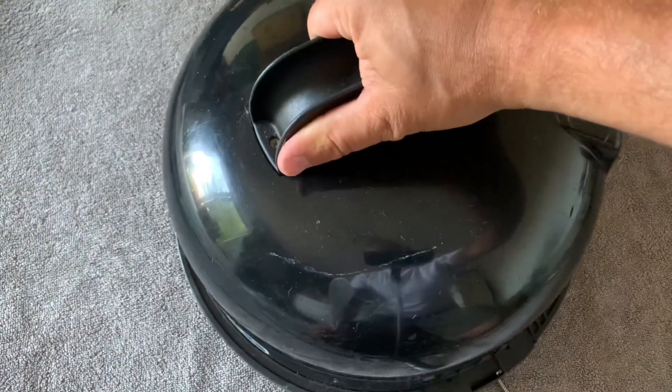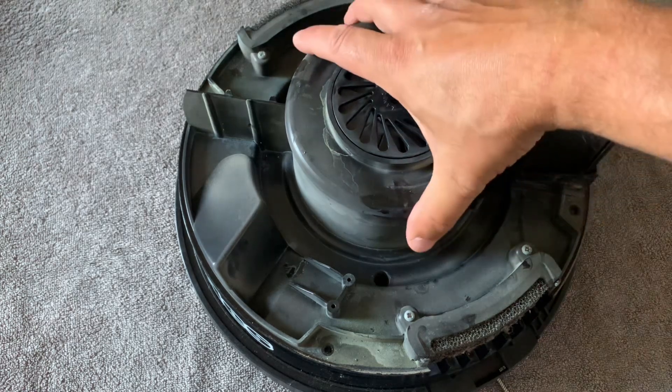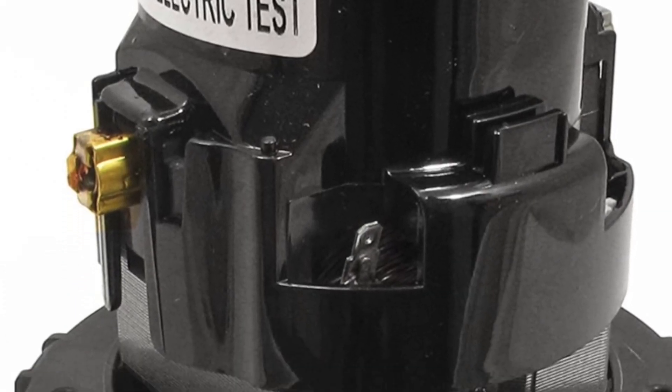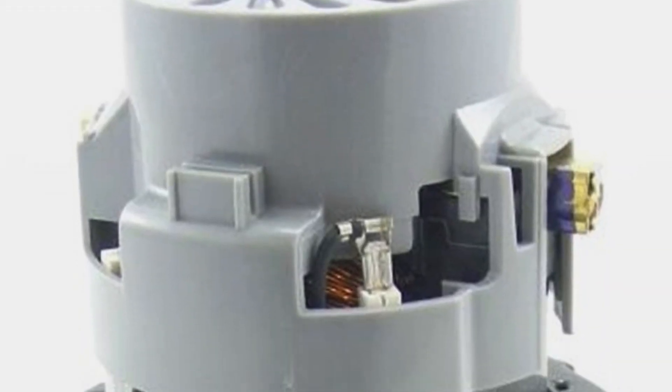Now we need to lift off the outer shell. Underneath the ring inside, this is where you'll see the motor. On newer ones you'll have black casing; on older motors you'll have grey casing.